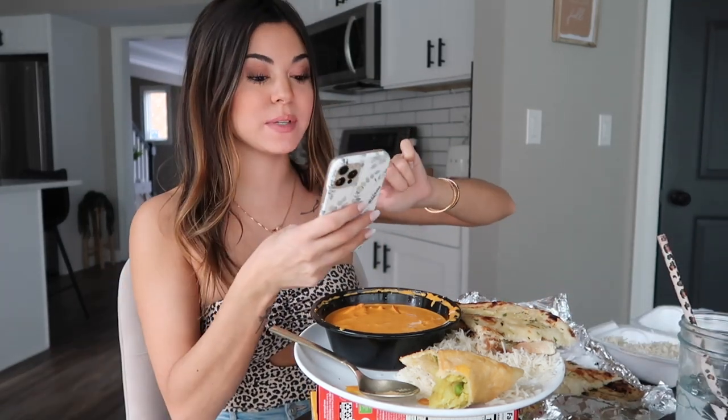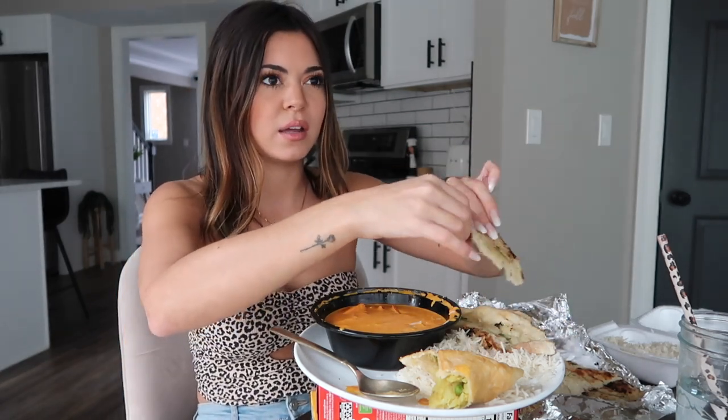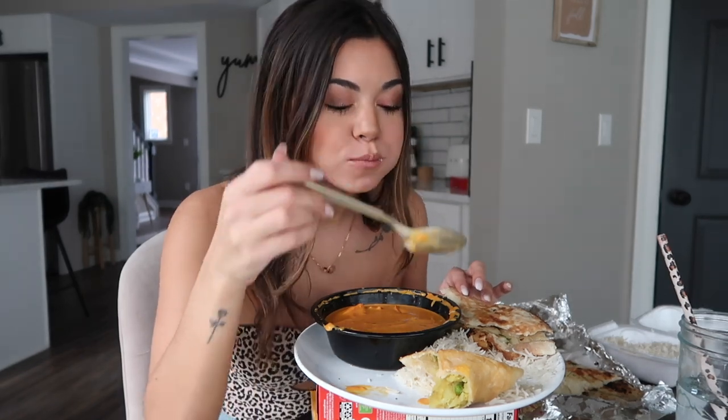I had you guys ask me some questions on my Instagram. Someone asked: do you have Skyline Chili nearby? Yes, I'm right by Skyline Chili but I've never had it. I really need to go because I love chili, and I've seen pictures where they put a mound of cheese on top. I also love chili cheese dogs, so I definitely need to go. There are a bunch of places I just haven't gotten around to trying yet.